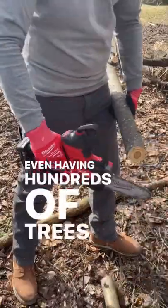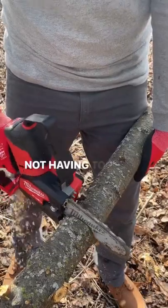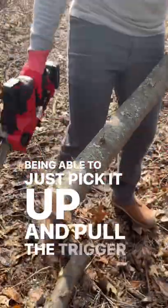Even having hundreds of trees surrounding my property, this little thing is capable and perfect for really 90% of what I need. Not having to worry about gas or pull starting, being able to just pick it up and pull the trigger is great.